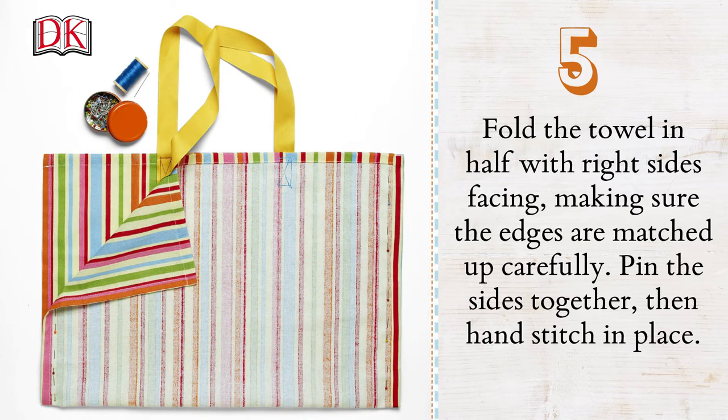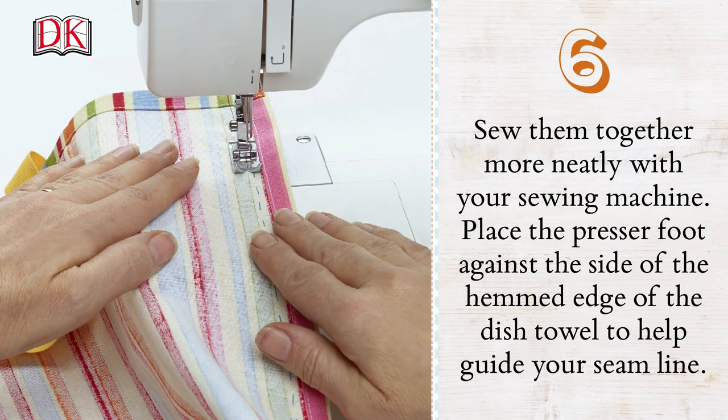Fold the towel in half with right sides facing, making sure the edges are matched up carefully. Pin the sides together then hand stitch in place. Sew them together more neatly with your sewing machine.